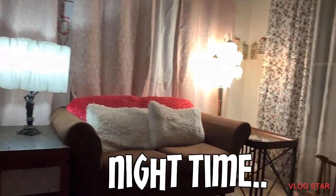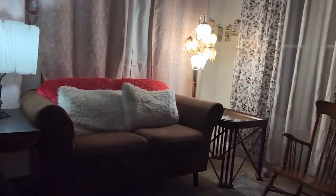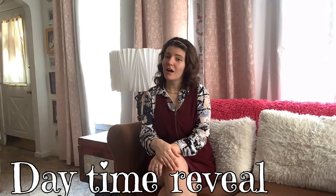We're going to sew these curtains as well. Thank you for watching this video, I hope you enjoyed it. I hope the pinks and the whites will make my home feel more settled, more calm.